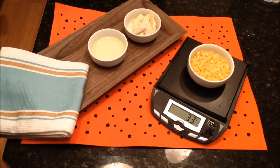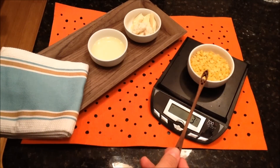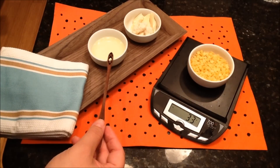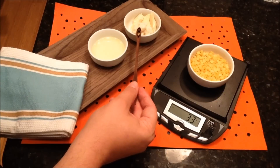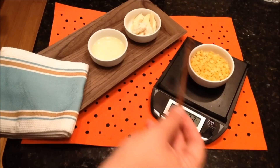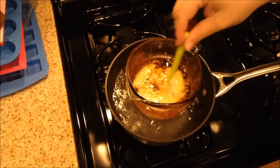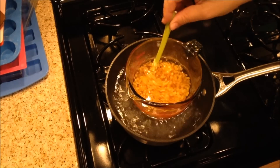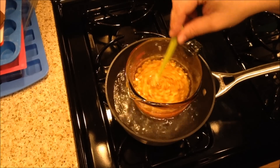Measure out your beeswax, soft oils, and hard oils. I have 33 grams of beeswax, 33 grams of sweet almond oil, and a total of 33 grams of hard oils divided in half — half being cocoa butter and half being shea butter. To this entire mixture, I'm also going to add one gram of vitamin E. Heat your beeswax, liquid oils, and hard oils in a double boiler or heat-proof container in a water bath, and heat them gently until they're all liquid.